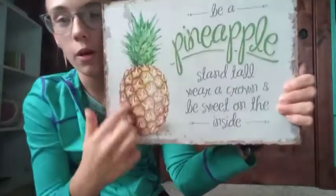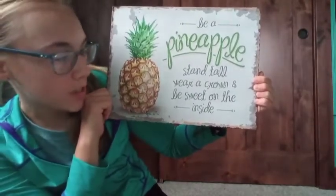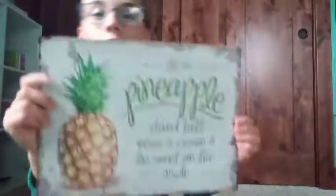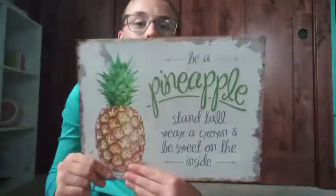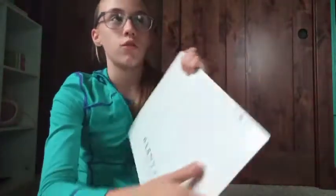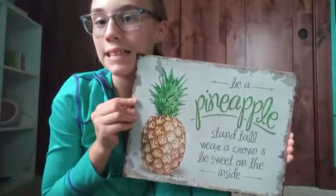Then I got another pineapple thing — it's a pineapple sign that says 'Be a pineapple: stand tall, wear a crown, and be sweet on the inside.' I really like it. I'm going to hang it above my mirror.